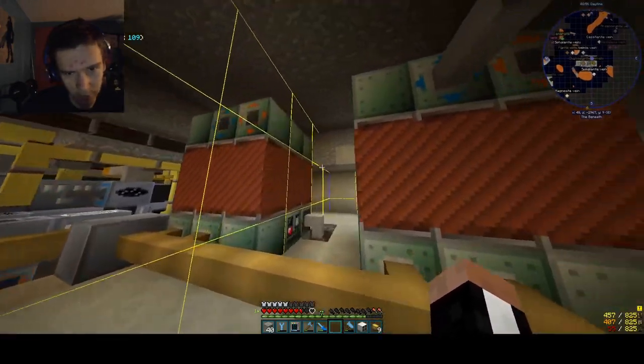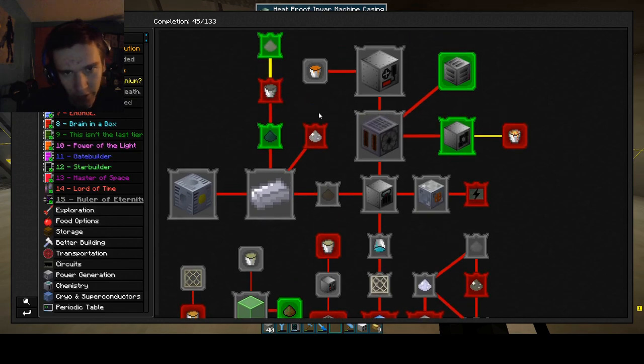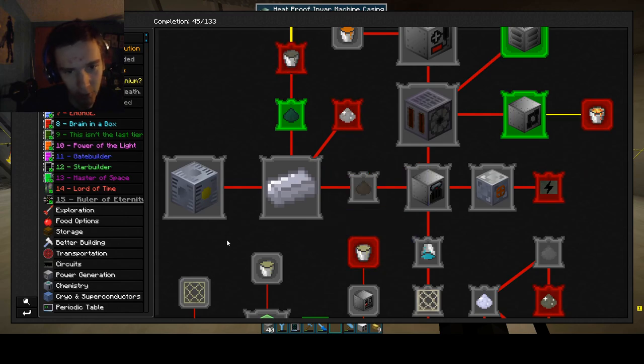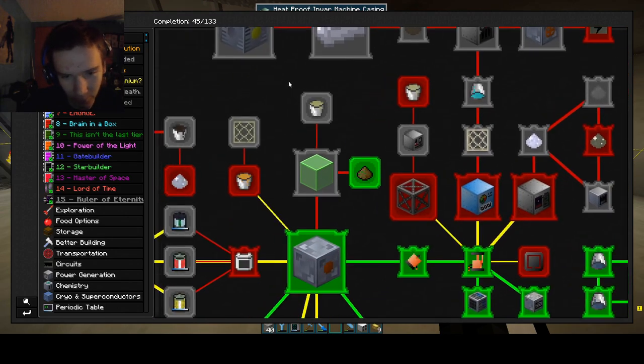Hello everybody, welcome back to another episode of Super Simmage Free. Last episode we tackled ferrosilicon and manganese. I said it wrong on my last episode — we'll fix that.